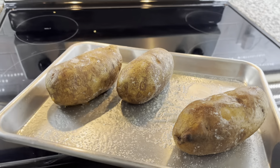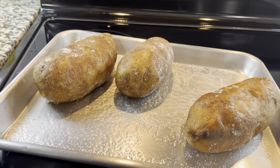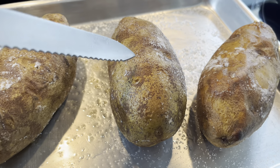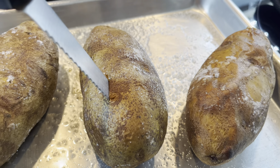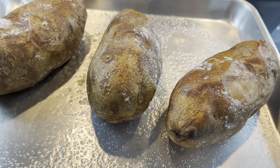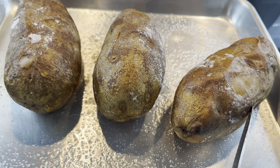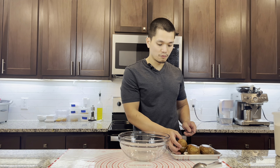After it's done we're gonna cool the potato down a little bit. The easiest way to test if the potato is done — just stick a knife into it, and if it's really soft it's ready to go. Leave it to cool down for 15 to 30 minutes.